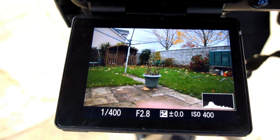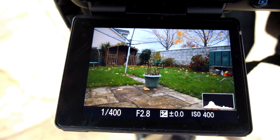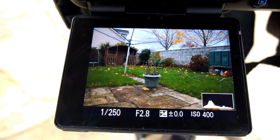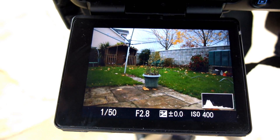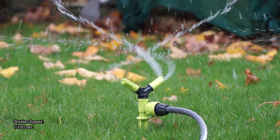It did briefly come up at 1/500th of a second, but when you turn it right the way down you'll see that the range is perhaps a little bit less than the five stops they quoted. As soon as you put this on the camera lens you are losing a stop, so I'd say it's a touch under five stops, but probably not a huge problem.